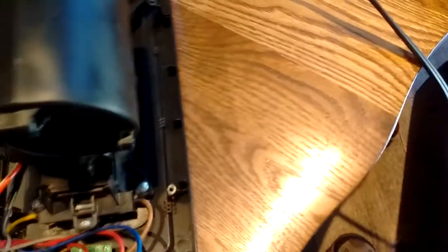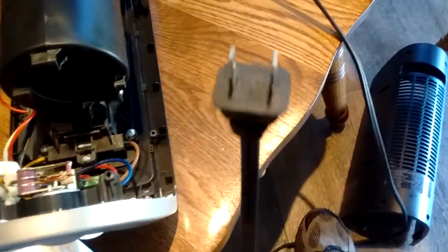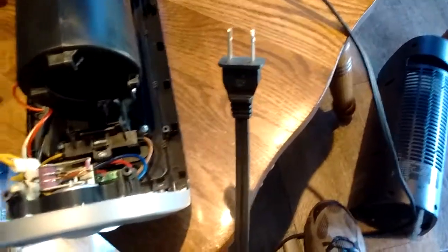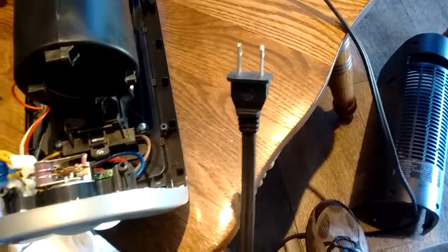One thing I forgot to mention — probably one of the most important things — is before you take this thing apart, please unplug it from the wall. I don't want to light it up like a Christmas tree. So unplug it first, then start taking it apart.